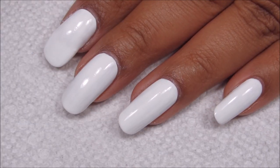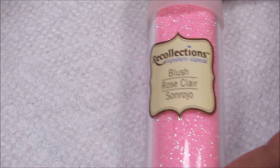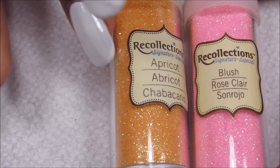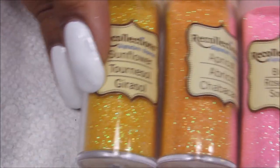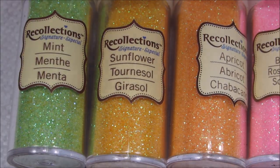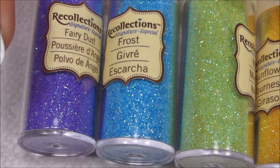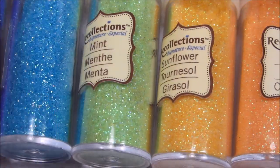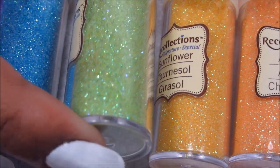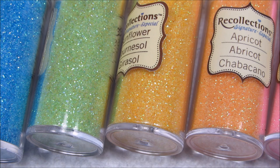I'm going to quickly go over the glitters I'm going to be using. These are Recollections glitters, which you can find at Michael's. The pink is Blush, the orange is Apricot, the yellow is Sunflower, the green is Mint, the blue is Frost, and the purple — which is the only one that's not really a pastel, but I think it still goes well with these — is Fairy Dust. Hopefully it comes across that all these have a subtle shimmer in a greenish-blue tone, so the undertone of shimmer for all the colors is very similar.